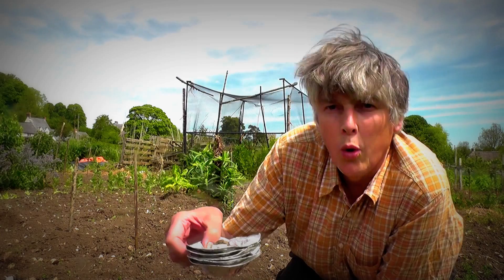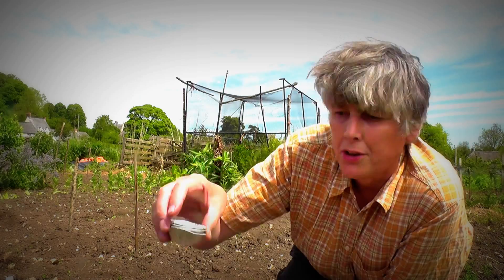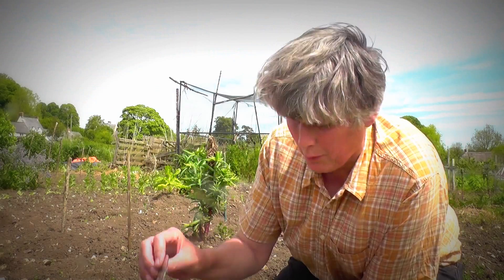This is what I'm going to use: string, a knife to cut the string, old steak kidney pie dishes, CDs, old mince pie dishes, and old cake dishes.